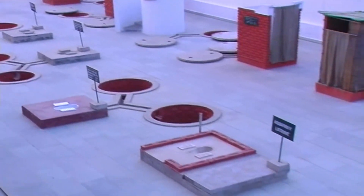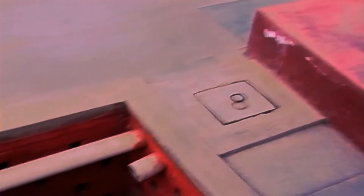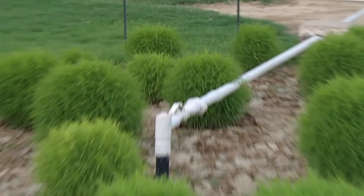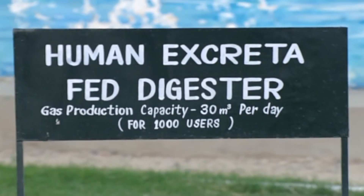The use of this technique does not have any harmful effect on the health of humans. The Sulabh two-pit technique has proved to be a milestone in the on-site disposal of human waste.